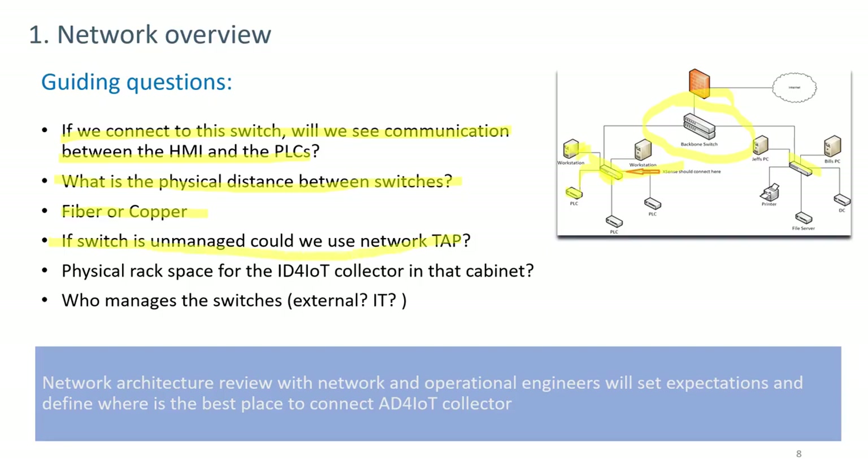If the switch is unmanaged, determine whether a tap can be installed or the switch can be replaced with a managed switch. Confirm whether there is physical rack space for the Azure Defender for IoT collector, typically a 1U server. Finally, identify who manages the switches — an external vendor/OEM or the IT/OT engineer — and coordinate with operational engineers so they understand the system will not affect their operating plan.